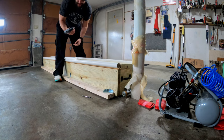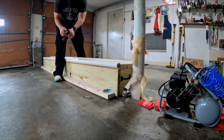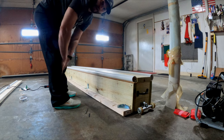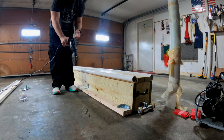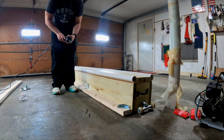My drill is dying — I forgot to charge the battery. I'll be right back. Okay, I'm back. I got a drill with a cord now so we can finish this up. The problem with this one is it's almost too strong, but it should be fine.